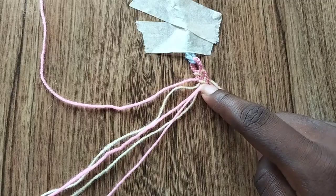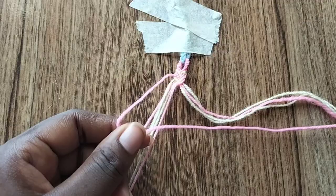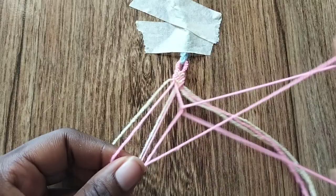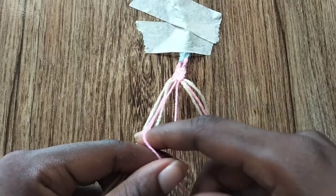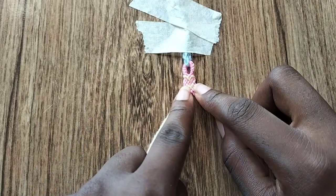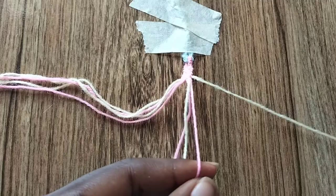Now we're going to go over to the left and do something similar. Taking the leftmost string, which is the pink string on the edge, make four forward knots: one forward knot on the cream string, one forward knot on the pink string next to that, one forward knot on the cream colored string, and the last knot will be one forward knot over the pink string that's currently in the middle — the one we just moved from the left to the middle. And now we've finished the heart!